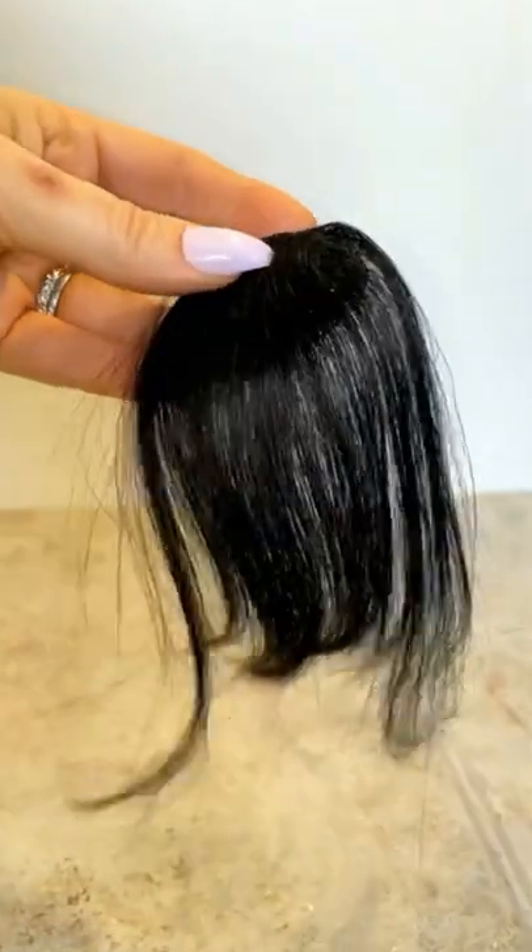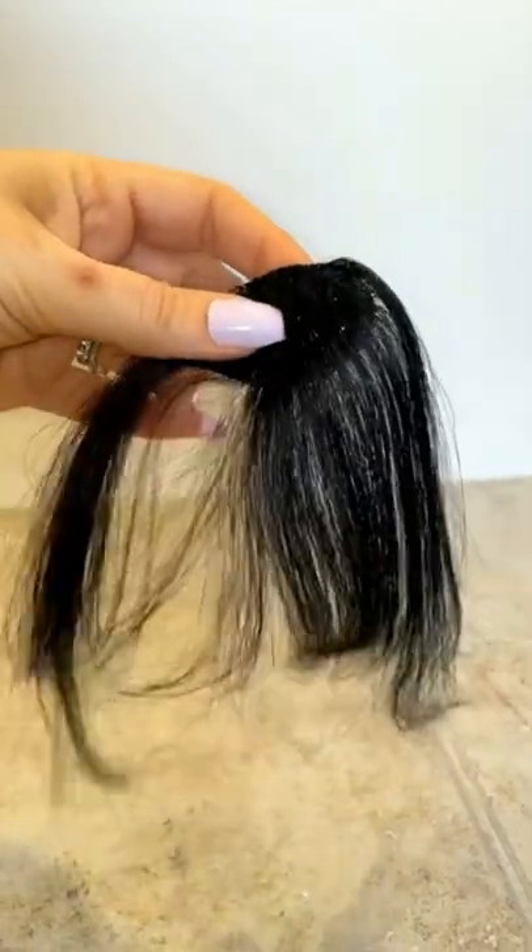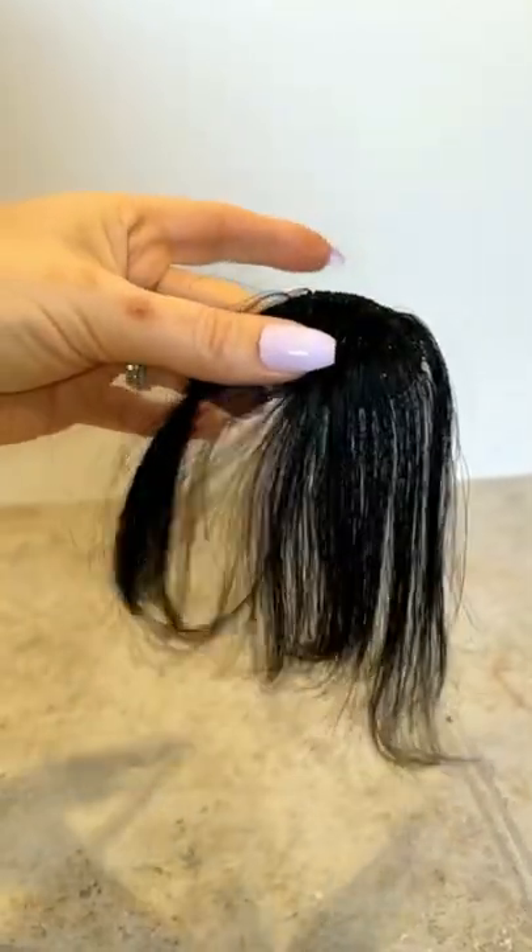I wanted bangs like Dakota Johnson but I didn't want to cut my hair. Have you guys ever had that problem? Let me show you guys what I found. I spotted these on Amazon for only $10 — they're clip-in bangs and let me show you how they work. They're really phenomenal.